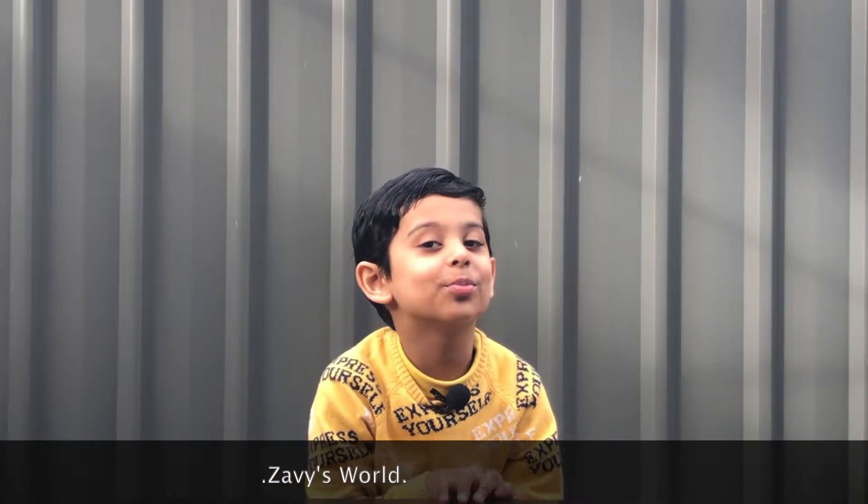Hello guys, today I'm going to make something called a spearmint hydrothermal vent. What experiment are we going to make today? Hydrothermal vent. So we are going to be doing a hydrothermal vent. That's the experiment that we are going to be doing.